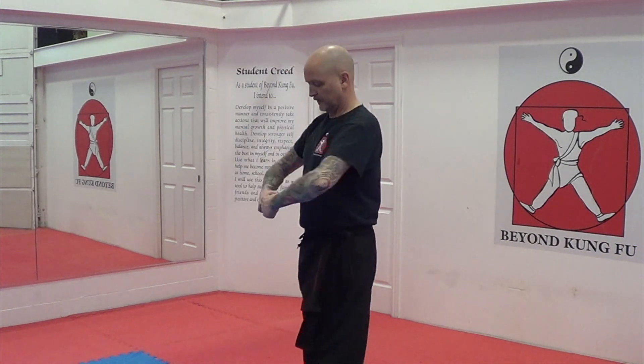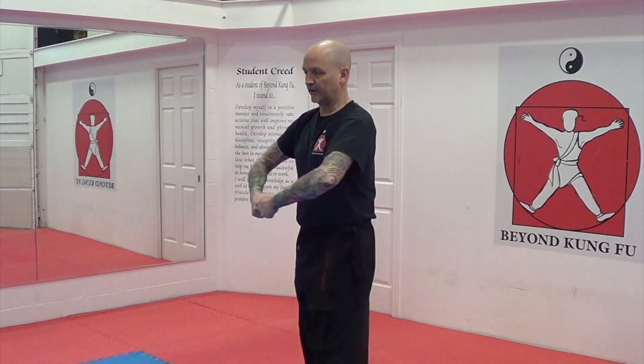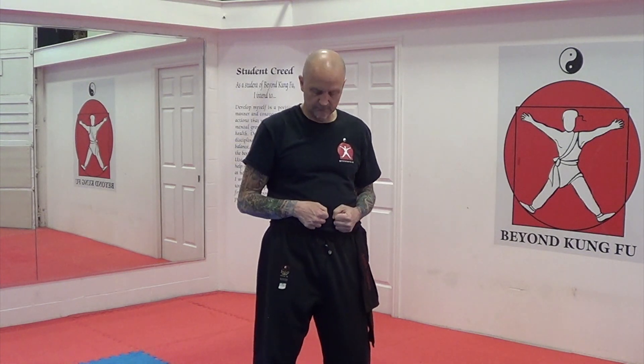We start in diamond guard. Elbows are out, fists tight — first two knuckles facing each other, a few inches in front of your belly button. Lift your elbow up, extend, bring it back to your shoulder and back down. The first thing you do in a backhand strike is look.